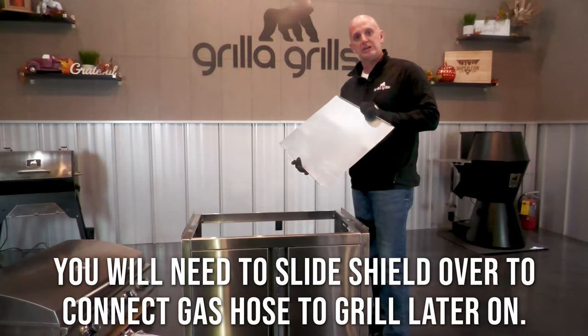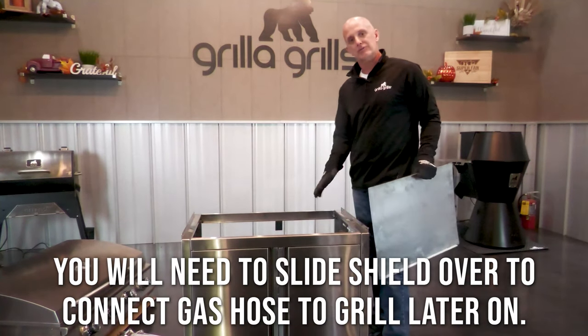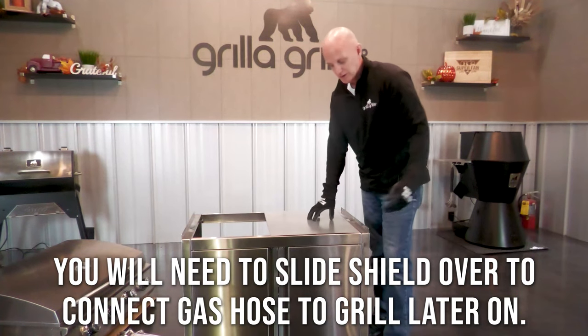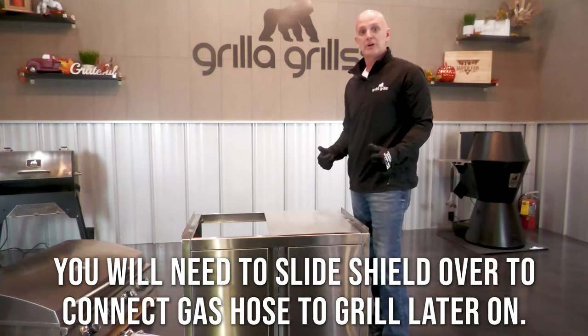We got the cabinet pretty much completely built. Next it's time to install the heat shield. This protects the tank from the heat, so I'll simply install this on the right side above the tank, and now we're ready for the heavy lifting.